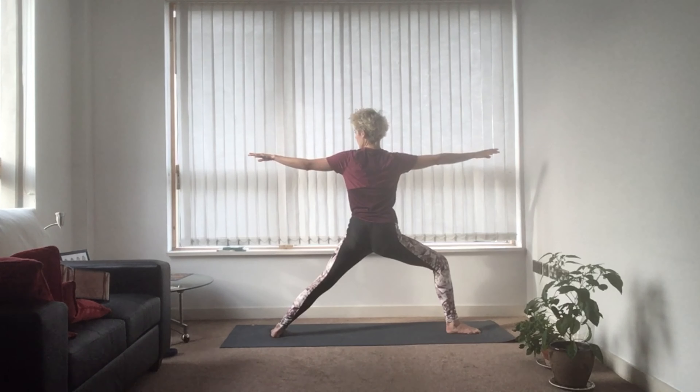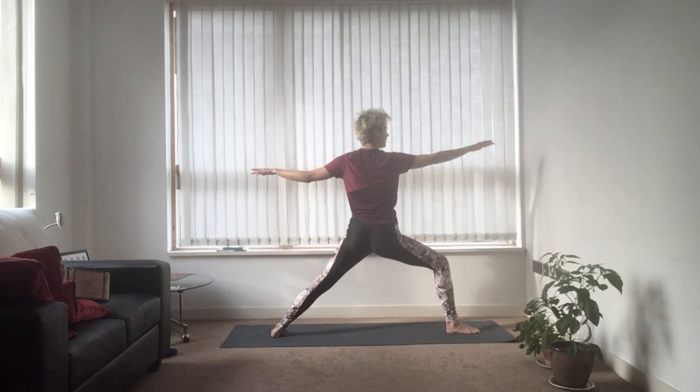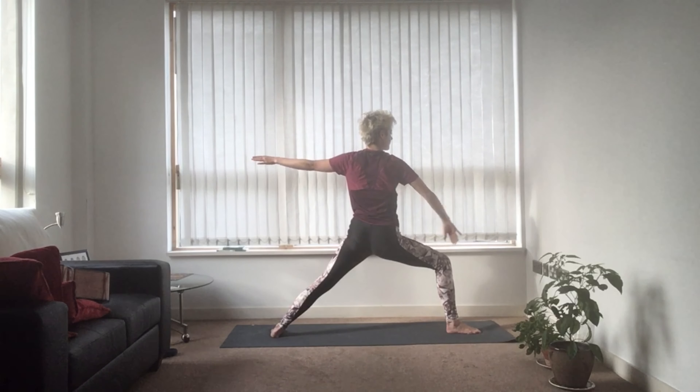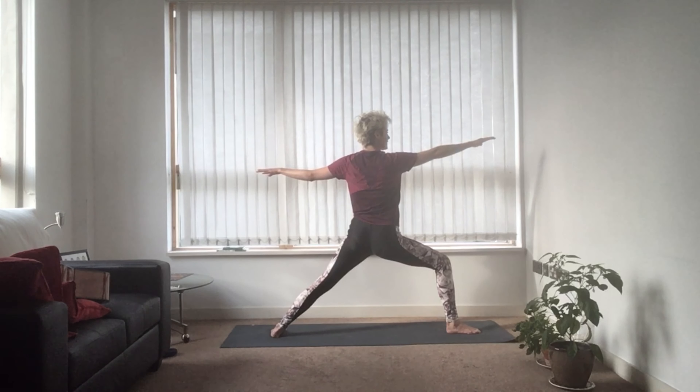You can turn the hands back over if you like. As you look over the middle finger of your right hand, think about squeezing that right knee outwards. Again, we're between the two panes of glass. You should start to build a little heat in the left glute and the right inner thigh — that's perfectly normal.